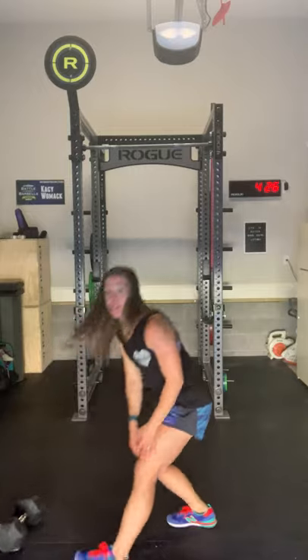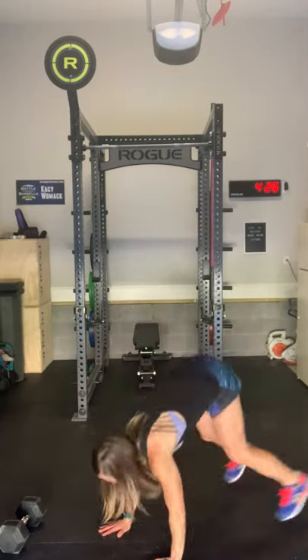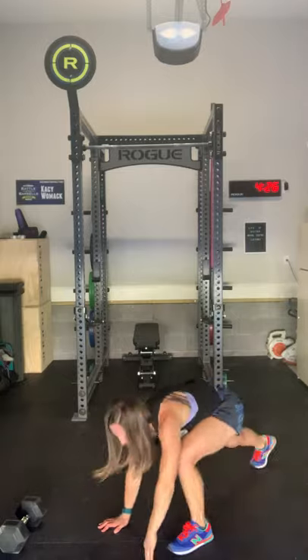These are regular burpees today — chest hits the deck each time. If you want to save your legs a little bit for those runs, think about stepping out of those. Our two options are: a jump up like we normally do using that hip pop and jump, or we can step up out of the bottom — down, then step out, clap at the top. Pick a way you can keep moving. Stepping up may control your heart rate a little more. If you do jump, find a pace you can hold — don't try and win the workout here because this isn't where you're going to make up time.